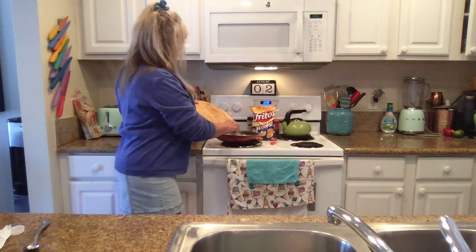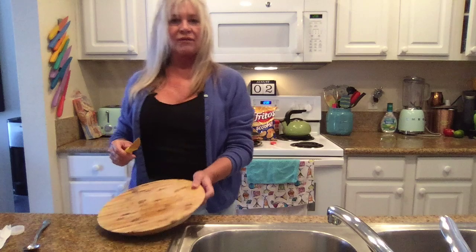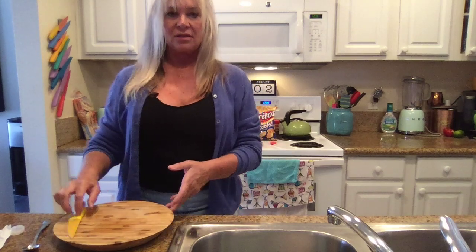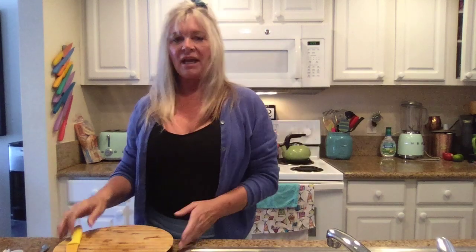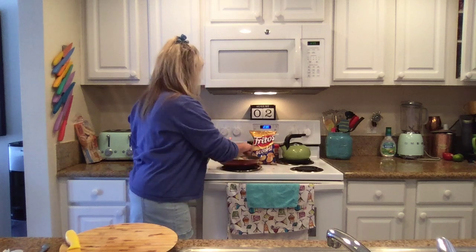I don't even want them to cook much. You know what I forgot — when I went to the store this morning I forgot to look for scallions to put on top, the green little sprinkles. It's okay, we're good. Mix those around.